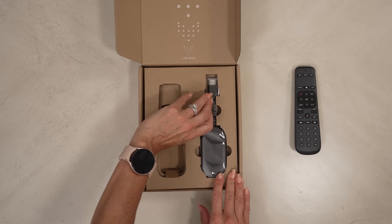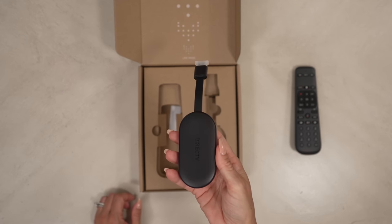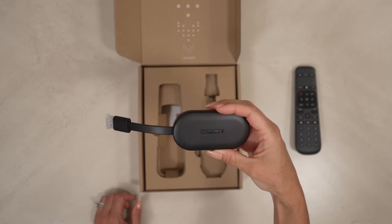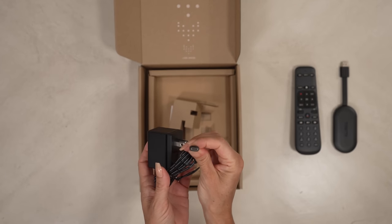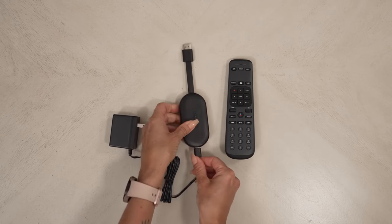This is the Gemini Air device that connects to your TV through the HDMI port. It's different from a Genie client or a box that you may connect to a satellite. The Gemini will give you the ability to watch your DirecTV service along with using all the apps from the Google Play Store. Underneath we have the power cord with a USB-C connection. Not much else in the box, so I think it's time to fire this up.